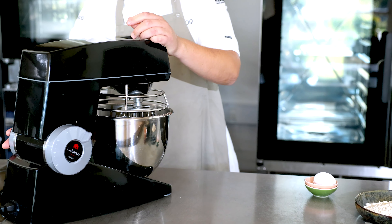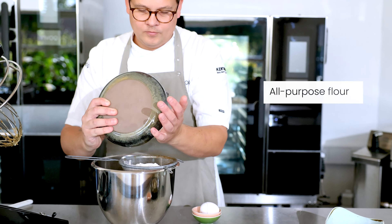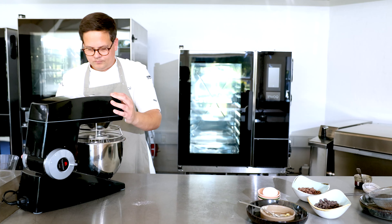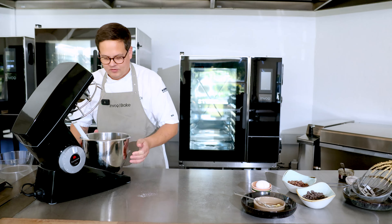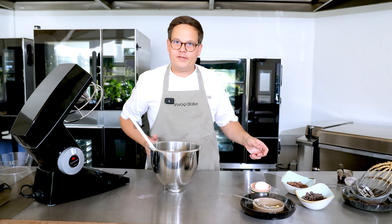We'll give it a quick little mix. It's important not to mix it for too long because we don't want the butter to melt. So now we're ready to add the chocolate, and then we are almost there.